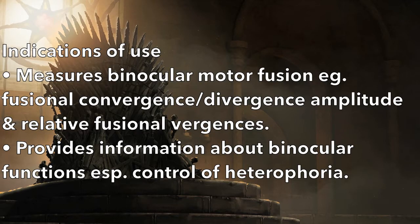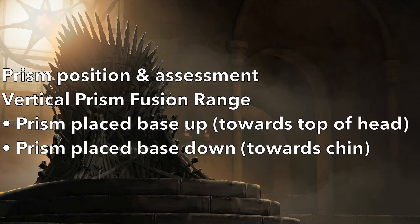The Prism Fusion Range Assessment measures binocular motor fusion, specifically the patient's ability to make vergence movements while maintaining single vision. This test can provide information about the patient's binocular functions, especially control around the heterophoria. Throughout this test, the patient will need to make convergence and divergence eye movements to continue seeing a single image through increasing prism strength.